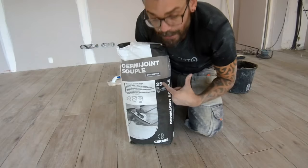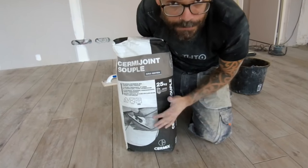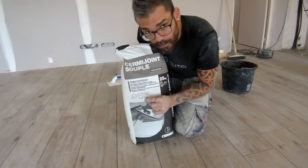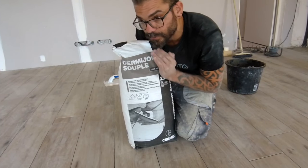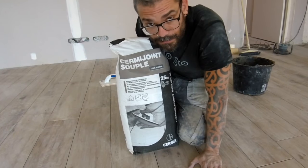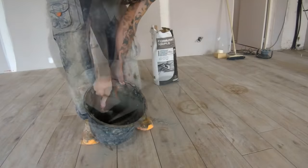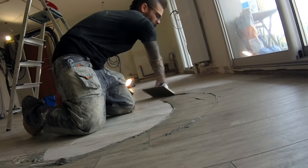Here is the joint I am going to use for this floor — it is a soft, deformable support joint. It is really a joint I use very, very often. What is important is also the color: I chose green because I really want it to be quite soft on the eye. I don't want it to contrast too much with the color of the tile. I always work by small areas of 5 to 10 square meters.